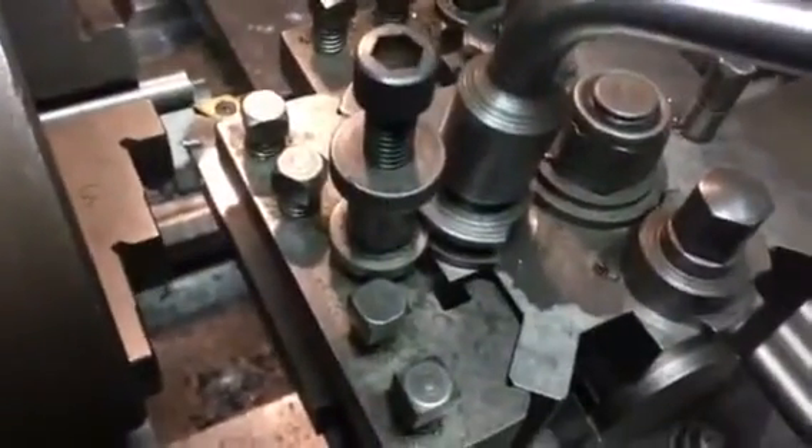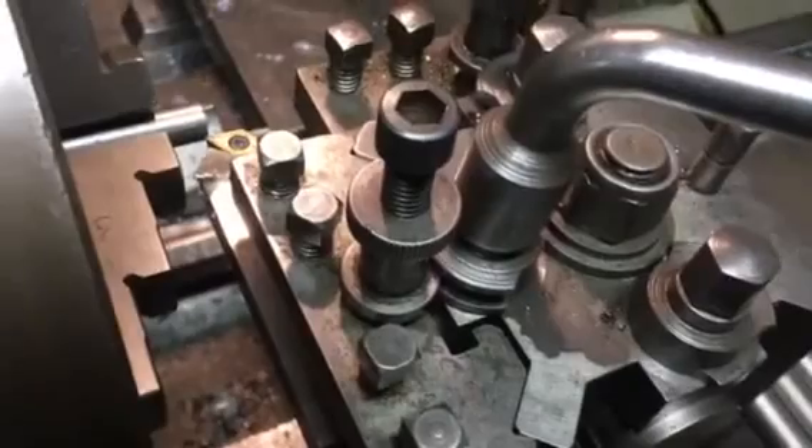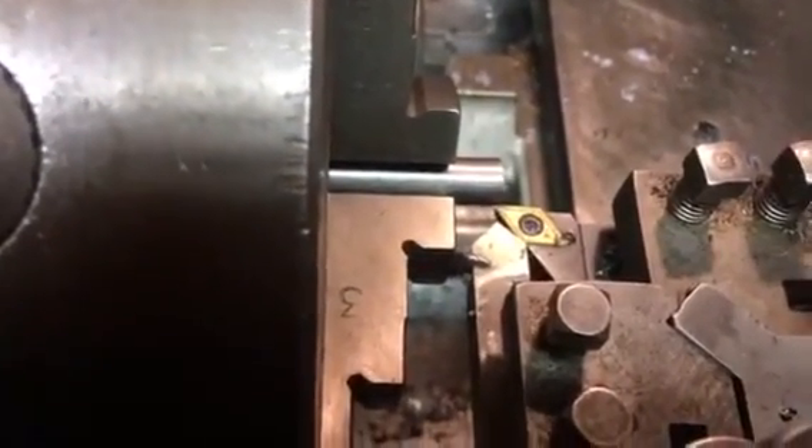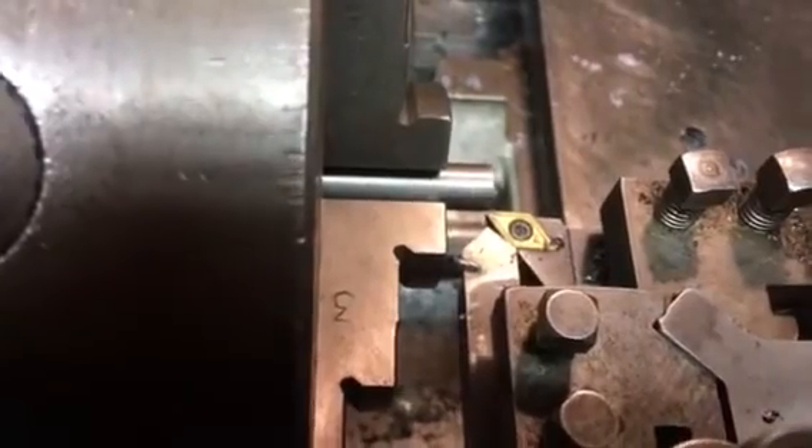Hi, welcome to the Home Engineers channel. Today I'm going to be talking about how I use two tools to face and chamfer at the same time on a piece on the lathe. Using the Dickson-style tool post, it allows you to put two tool post holders in at the same time. In this case I've got a left-handed tip tool which I'm going to face with, and following behind will be the chamfering tool.